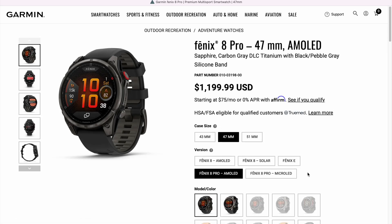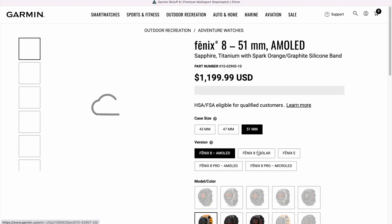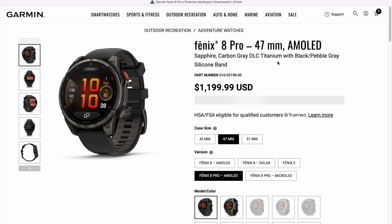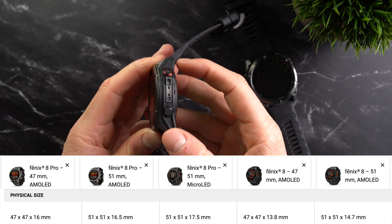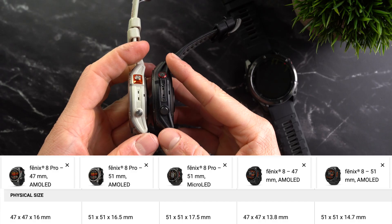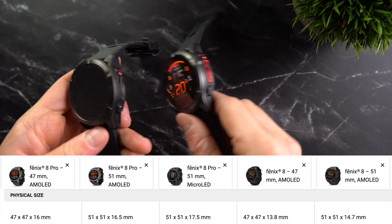Speaking of size, the Fenix 8 was available in three different case sizes: 43, 47, and 51mm. The Pro version is now only available in the larger 47 and 51mm options, and the micro LED version is only offered in 51mm. Another noticeable change is that the Pro versions are now significantly thicker, even though the non-Pro versions were already anything but slim. The larger 51mm AMOLED Fenix 8 Pro is now 16.5mm thick compared to 14.7mm on the regular 51mm Fenix 8, and the micro LED version is even 17.5mm thick.